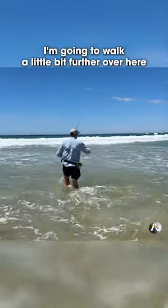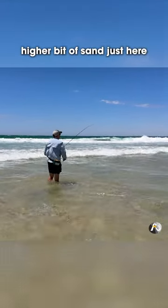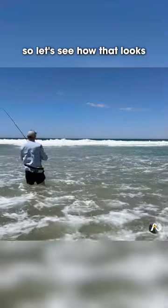I'm just going to walk a little bit further over here, because I can see there's a slightly higher bit of sand just here, and then I'm going to whack it over there — so let's see how that looks.